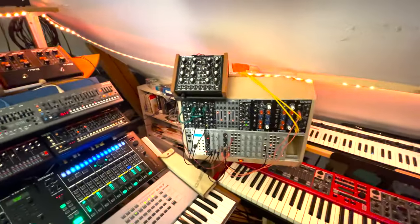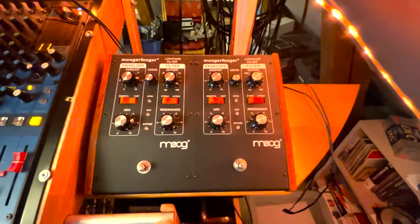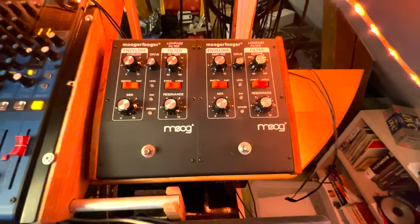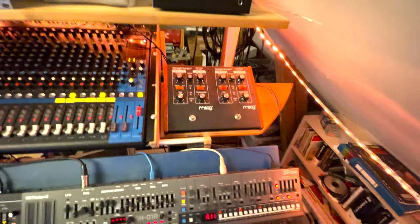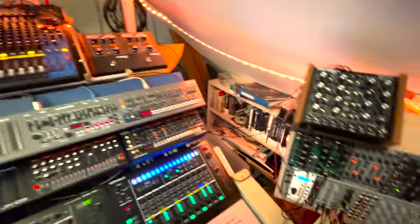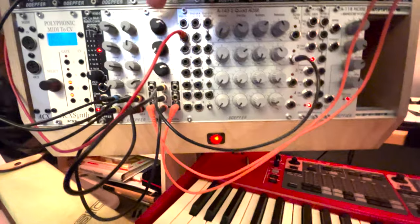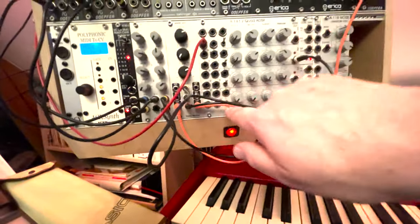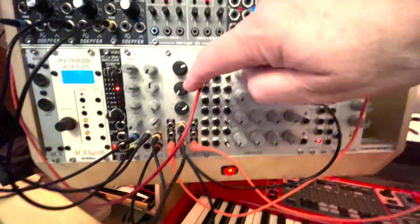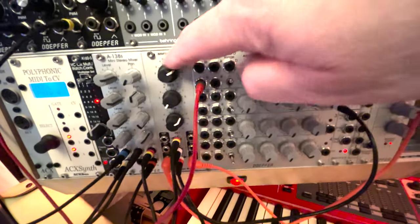I'm going to show you a sound briefly where I use two of these Mooger Fooger filters. The Maplin filters don't have quite as much body as a Moog filter does, so for proper bass sounds it's better to have either these Mooger Foogers, or in my little eurorack I have a stereo dual-channel filter from Happy Nerding that's modeled after the Multimoog.